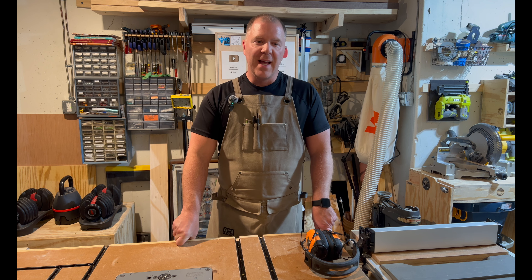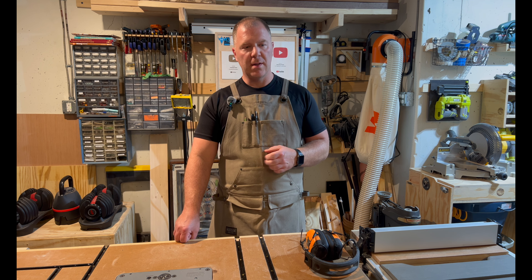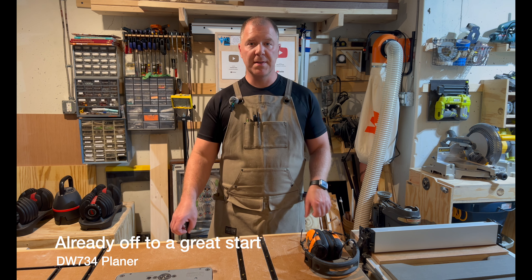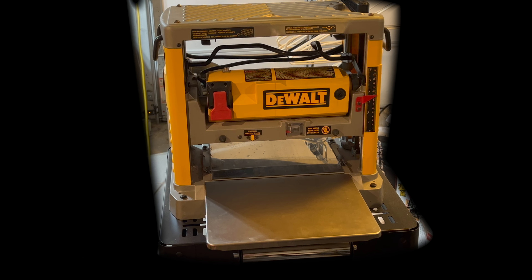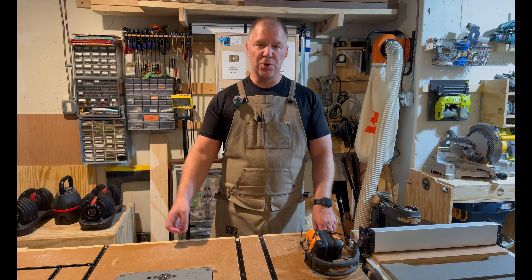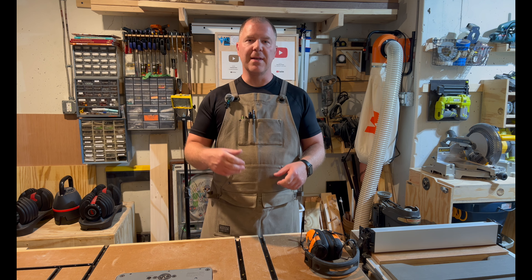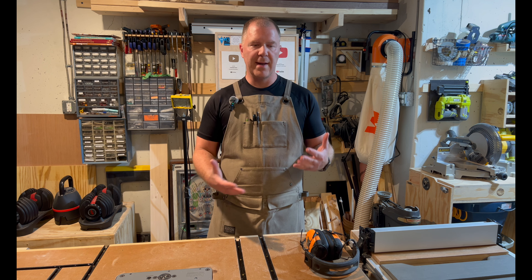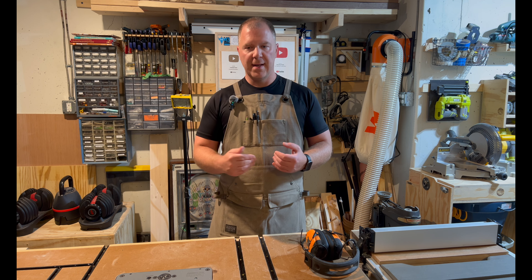Hello, welcome back to the channel. This is going to be a pretty quick video. I recently got a DeWalt 735 planer from Facebook Marketplace and I'm excited to start using it instead of hand planing boards that are warped. I also got a Delta jointer, so you're going to start seeing those tools implemented into my builds. I'll still be using hand planes for certain projects, but right now I'm going to start using the planer and the jointer.